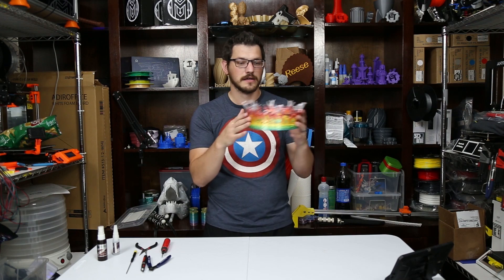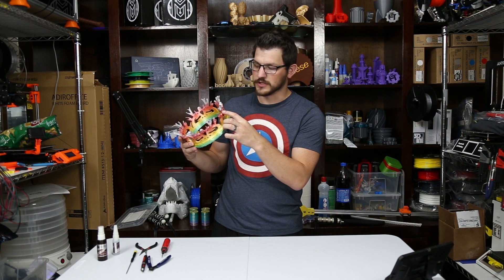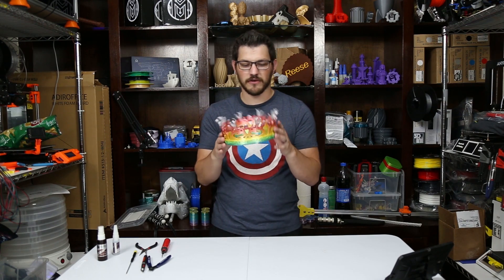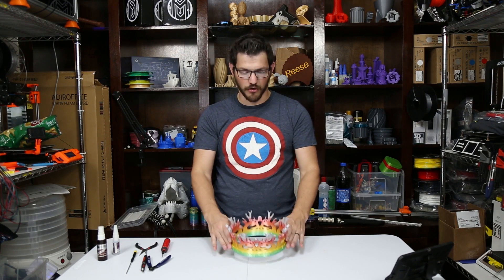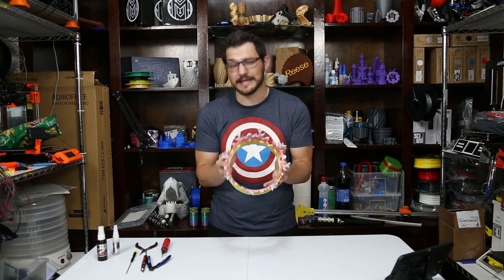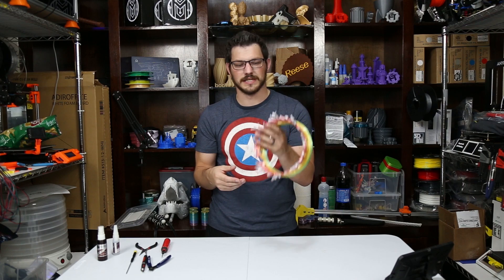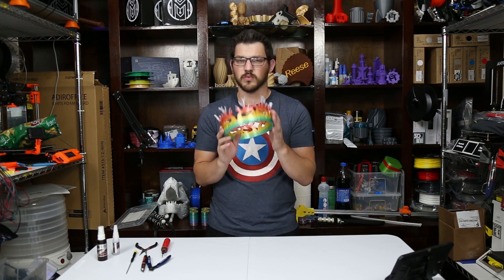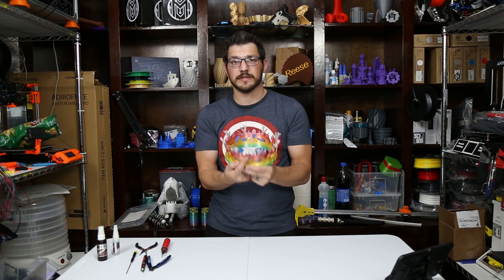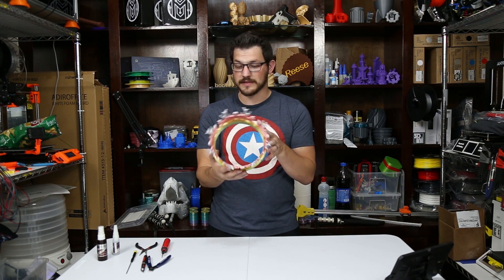We've got this green going into yellow, going to orange, going to red, going into a purple, and then like a gray almost. It's a very interesting transition. Because I printed all four of them back to back, the transition is the same on all the models — or near enough that you can't tell the difference. There's one other thing I need to print: someone did model a gem to go in here. I got some nice red PLA in a recent MakerBox, so I'm going to print out that red gem and slap it in there. That'll be pretty cool.